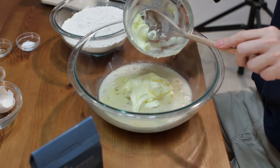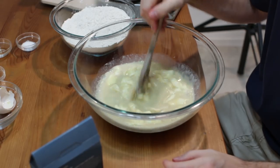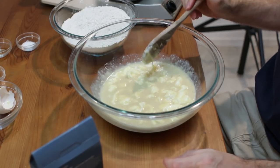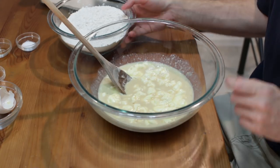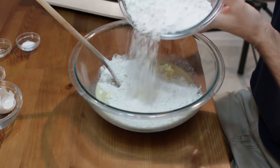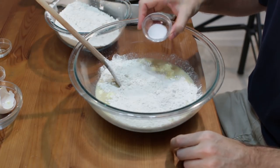I'm just going to go ahead and mix this in. If you are using a stand mixer, just go ahead and use it with the dough hook. I don't own a stand mixer — I do everything by hand, which is the way I like to do it. Someday I might get one. Now I'm going to start adding in my flour, about half of it at a time.